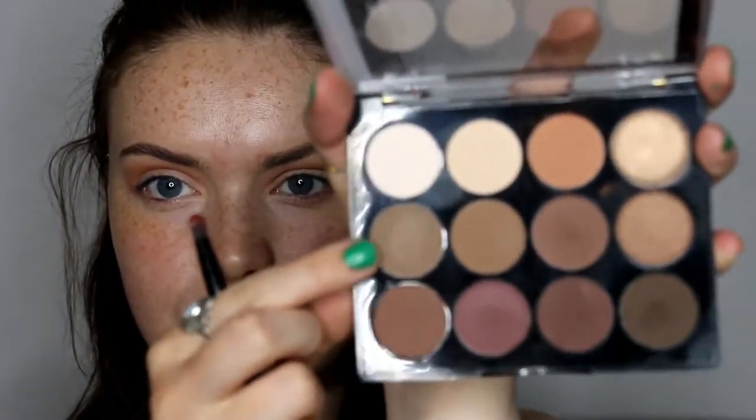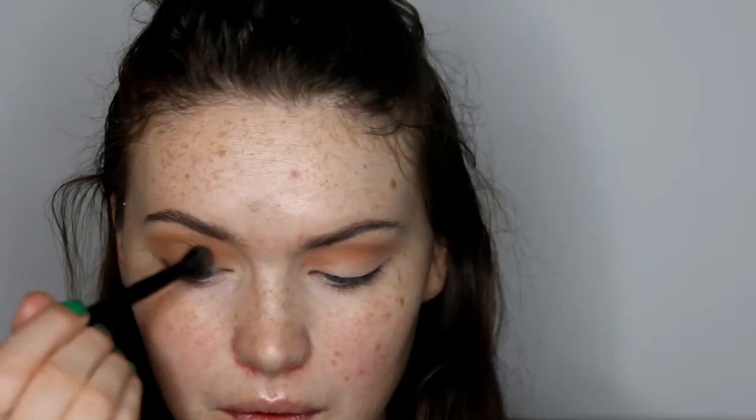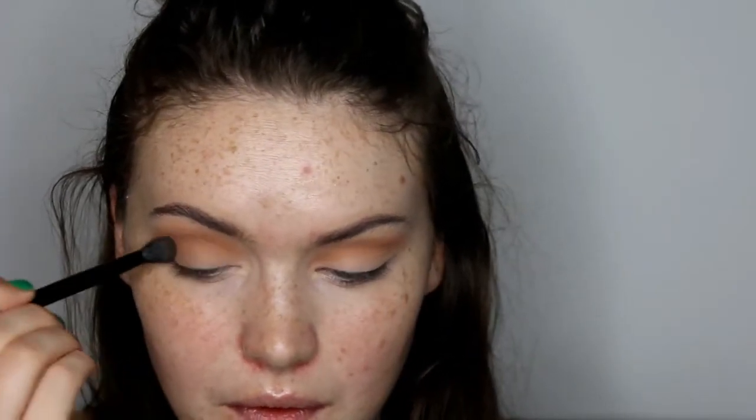I'm using the fluffy end just to help blend out the transition shade, then going with a light neutral brown shade — it's more on the cool tone side — using this through the crease and also onto the lid slightly as well.